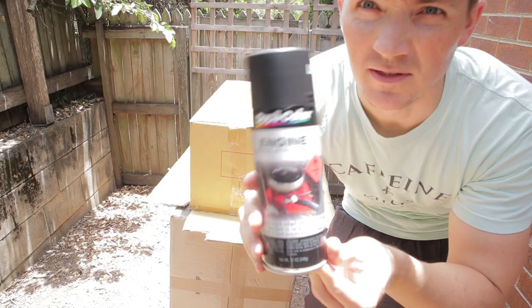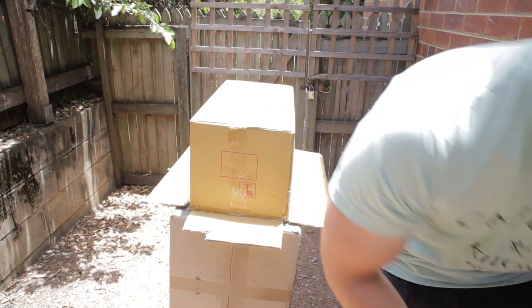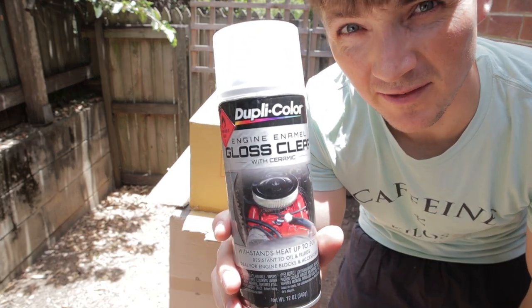So the paint I ended up using was this one in the low gloss black, and now we've done four coats of that. I'm going to hit it with a clear coat of the same brand.